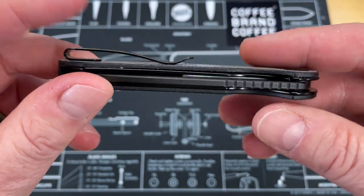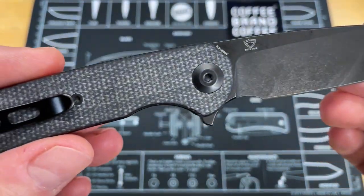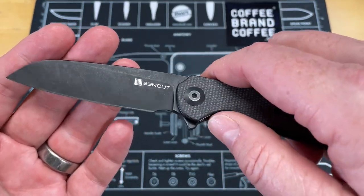He picked this up at one of the shows. This is a Ferrum Forge Knifeworks design, and I love most of their designs. There's only been a couple of knives that I've really even disliked a little bit.